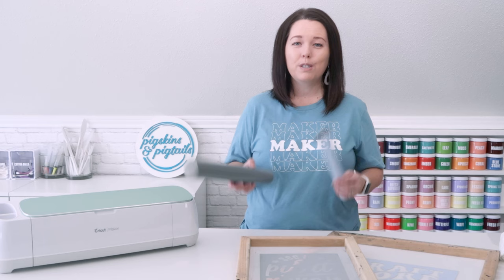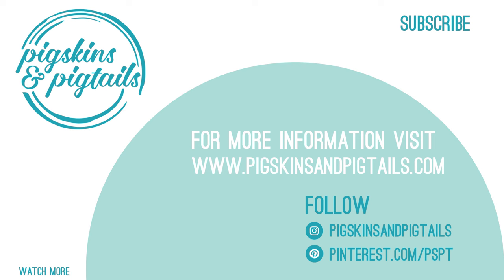So there we go — two different types of vinyl for screen printing. If you'd like to learn more about how to screen print with your Cricut or Silhouette, hit the subscribe button so you don't miss the tutorial. I also have additional information on my blog that is linked in the description. Happy crafting!